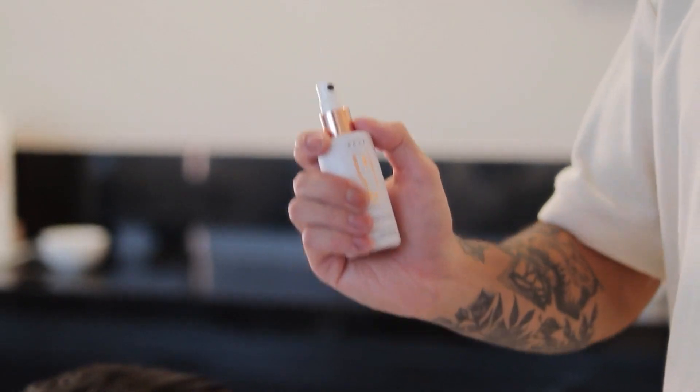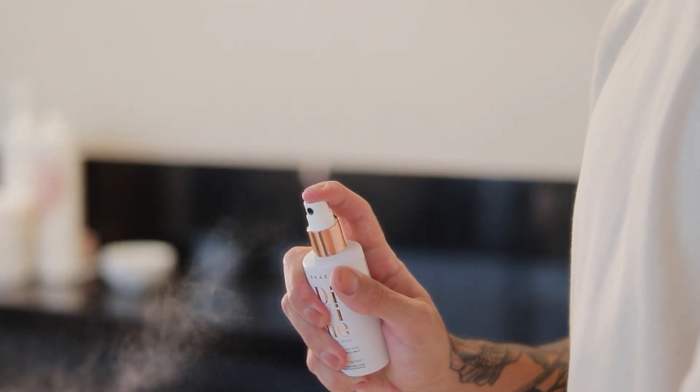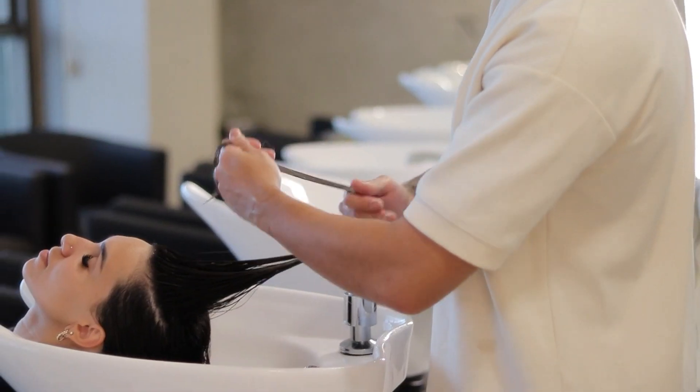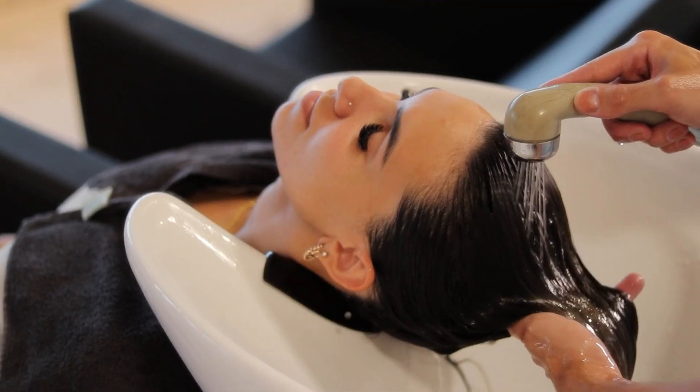How to use it? Shake it well before using it. Spray it on clean and wet hair, enveloping strand by strand, and leave it on for not more than 5 minutes, then rinse.